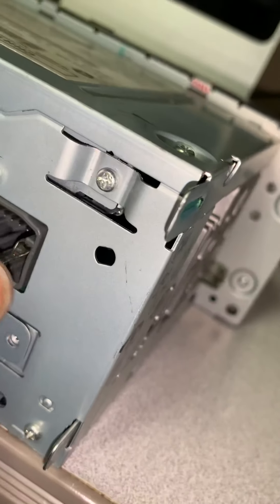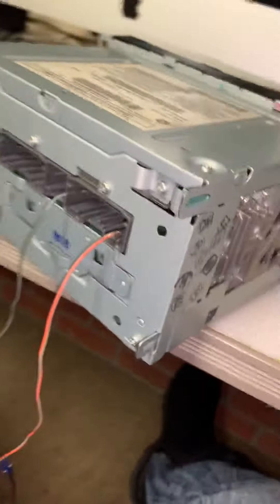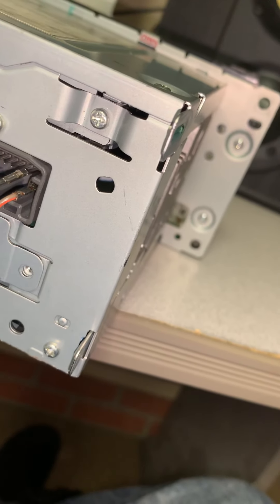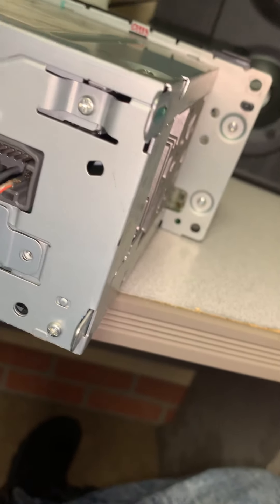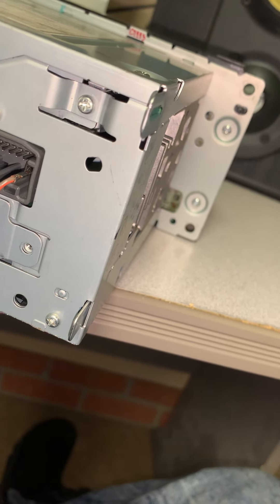You can hook positive and negative up to the radio all you want and it still won't turn on — it still doesn't turn on. What I found out is it's not the second pin in that is the auxiliary power. I touched every lead and found that from the positive side, it's almost in the middle — it's the fifth pin over from the positive.